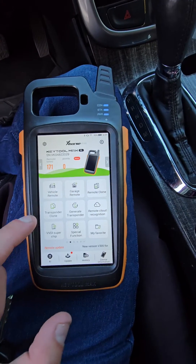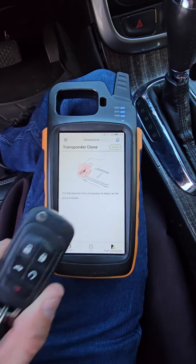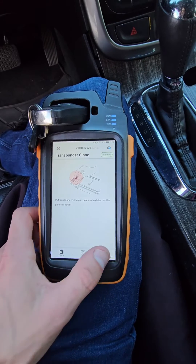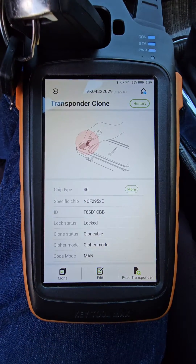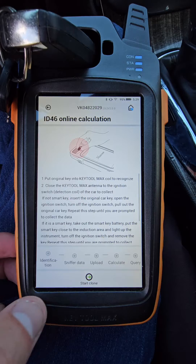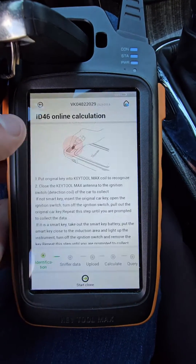We're going to start by going to transponder clone. It's going to ask us to put our working key in our antenna. We're going to hit read transponder. You normally have to have internet for this, so make sure you're connected to the Wi-Fi. There we go — it says clonable, so we're going to go ahead and hit clone. Start clone. 46 transponder clone.